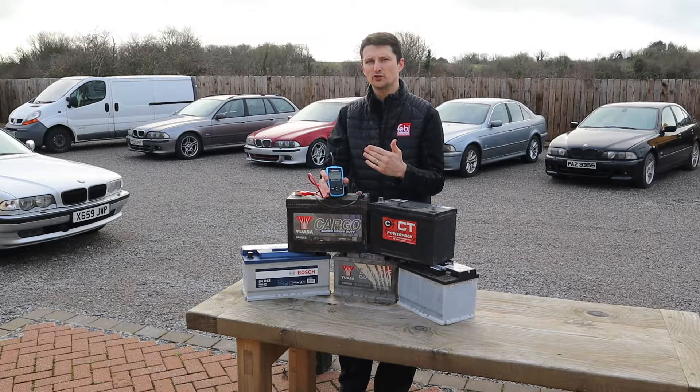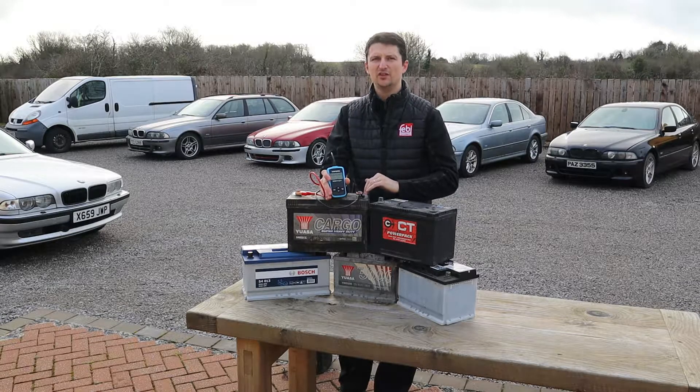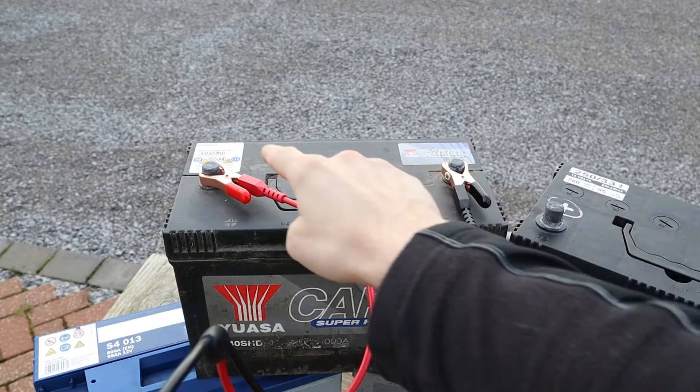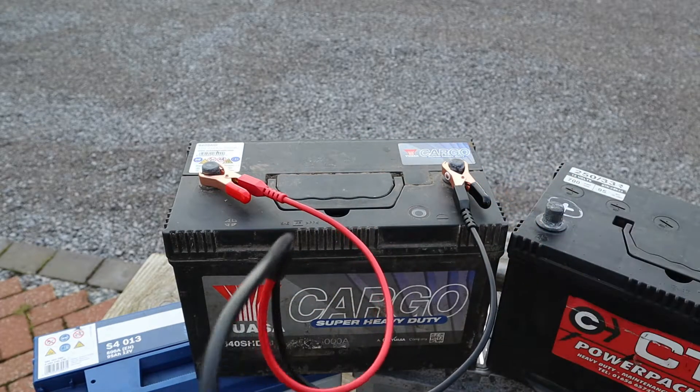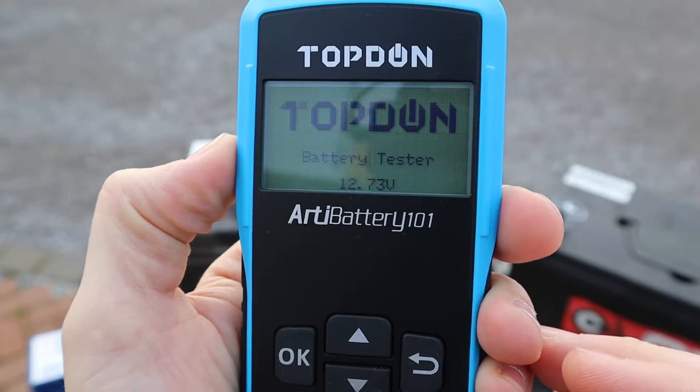I'm going to bring the camera closer so you can see the screen properly. We're going to go through the menu and then run the test on this battery. The first thing you want to do — I've done this off camera — is connect the red clamp to the positive terminal and the black one to the negative terminal, and whenever you do that the tool will light up.